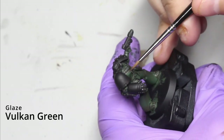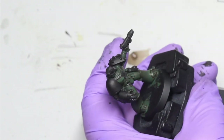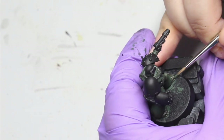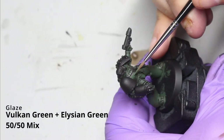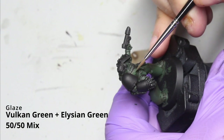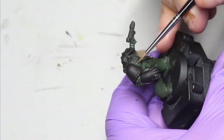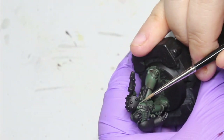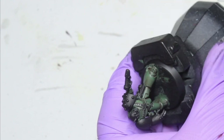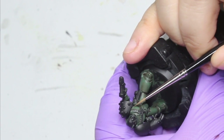Once you've done that, come back and clean up everything with a glaze of Vulcan Green. This just smooths everything out because you can get quite messy with the previous mixes. Then, as personal taste, I've come back in with a 50/50 mix of Vulcan Green and Elysian Green to push those highlights a little bit brighter in certain areas. You can add more Elysian Green to make it a lot brighter - the more of the brighter green, the more vibrant it will look.